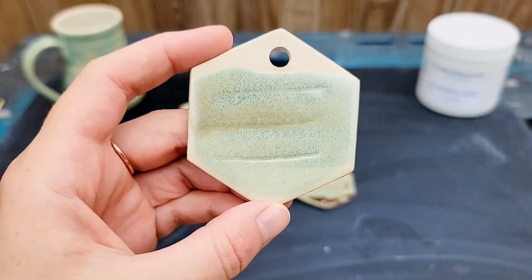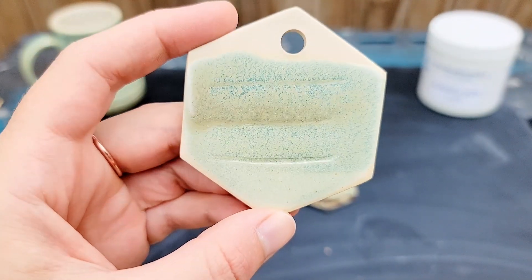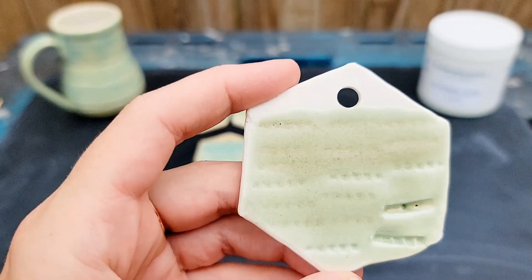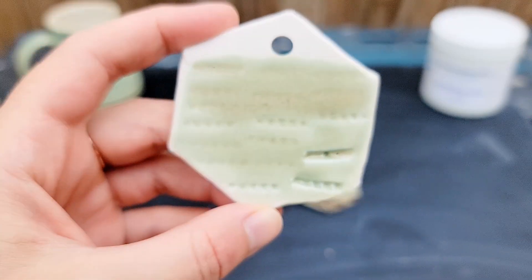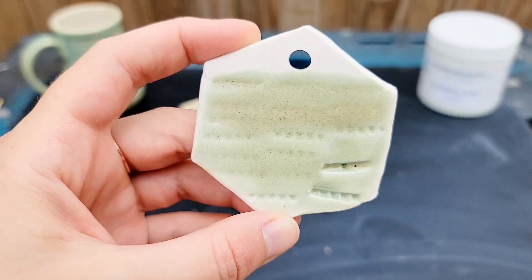Results on the Bee Mix are similarly a nice soft green with more interest in thicker application or over textures. Results on the Guna Frost aren't as exciting as the results on the stoneware tiles. The green is a bit too matte, but I think firing hotter would potentially solve this issue.